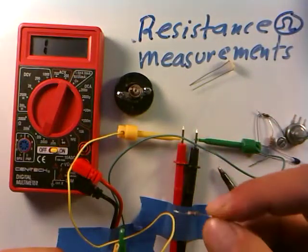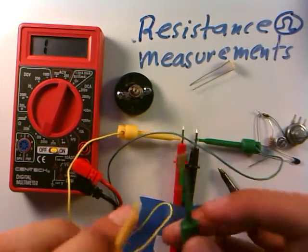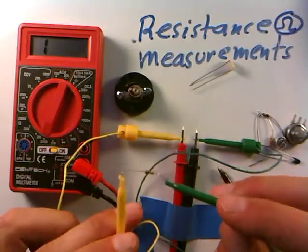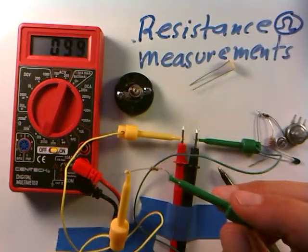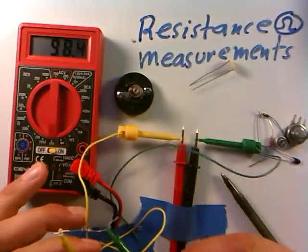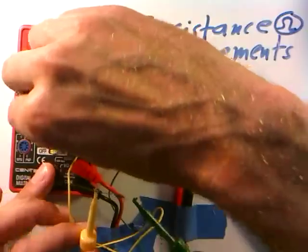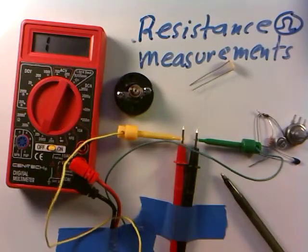I'll do this one next — it has color bands brown, black, and brown. Connecting the leads in any direction is fine. We get about 99 ohms. Clicking down to the more sensitive scale gives about 98.4 ohms, so right around 100. Very consistent — which is what it should be.